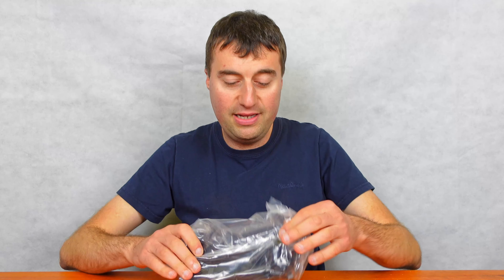Weight tests with power supplies aren't perfectly specific, but generally the heavier it is, the more I trust it. So let's move on to the modular cables that you get with it.